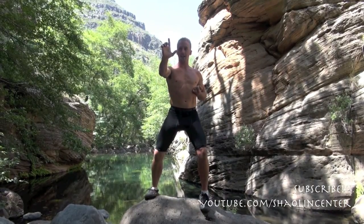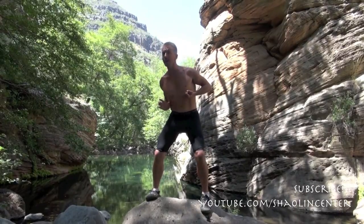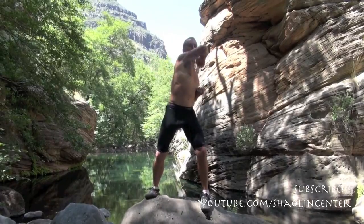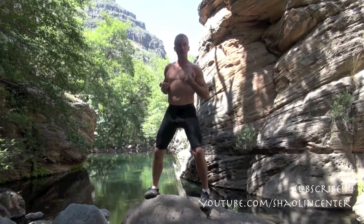Then make the Tiger Crane hand position with one finger out. Block out, pull in, up, down, then immediately go elbow, back fist, lock it back, and repeat with the other side.